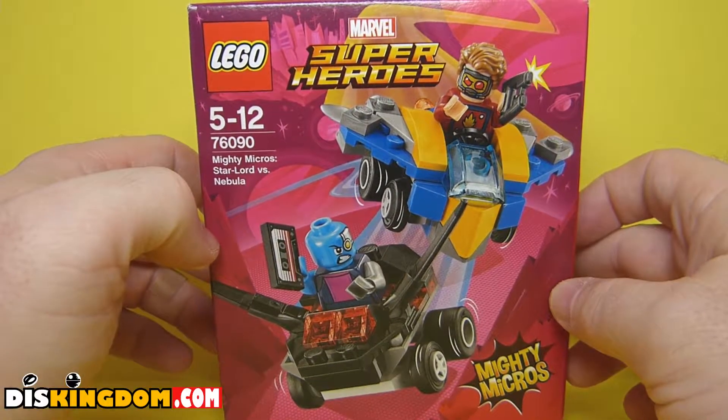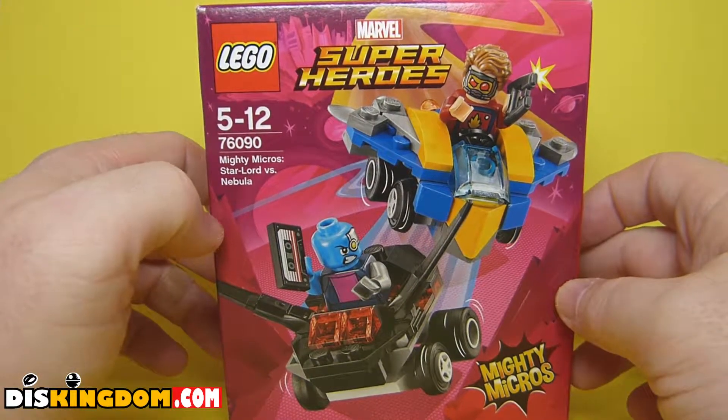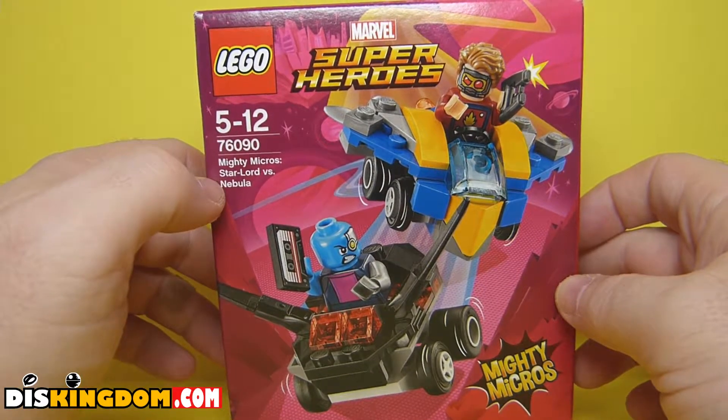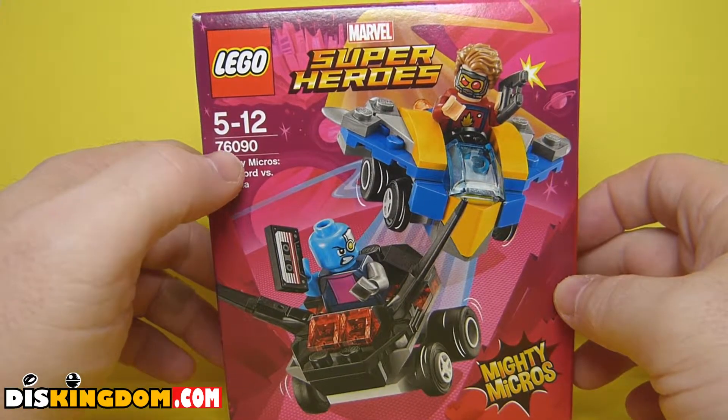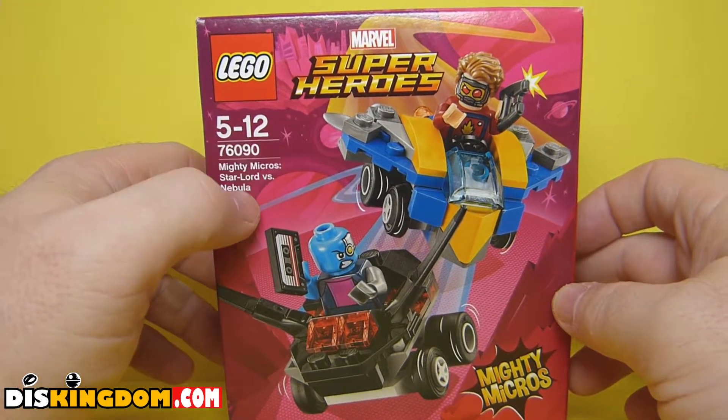What's up everyone, it's Roger here from DisKingdom.com. I'm about to do a video review of the Marvel Superheroes Lego set, the Mighty Micros Star-Lord and Nebula, number 76090, aimed at children between 5 and 12.